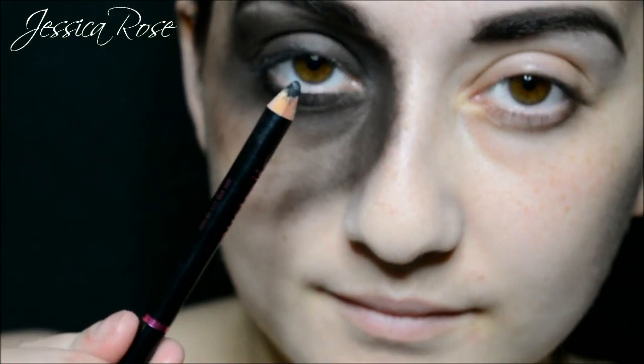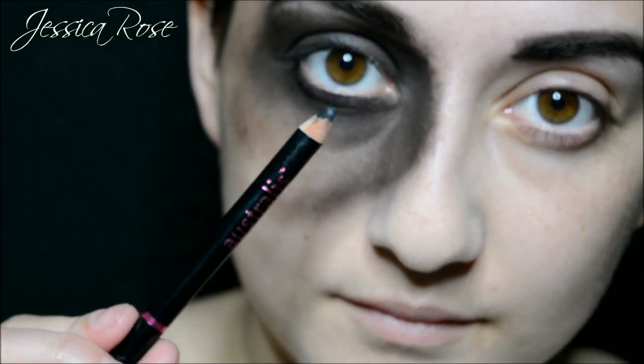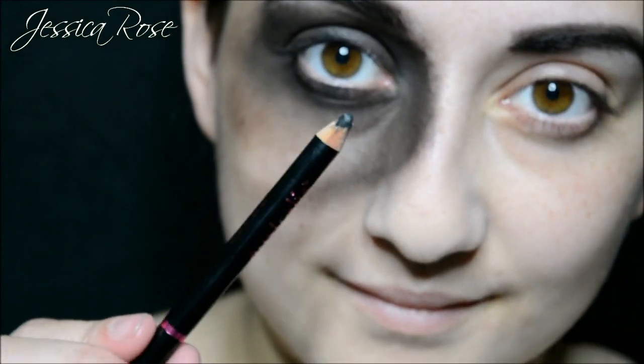Now I am taking a black pencil from Australis and I am going to apply this to my waterline to knock out the skin tone colour.